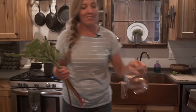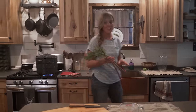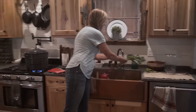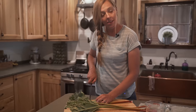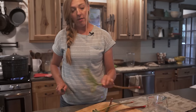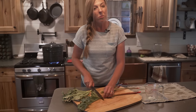Rhubarb is just kind of your classic farmhouse plant. I love that you can see it in so many of the old farmsteads and homesteads around here, probably because it's one of the few things that grows in Wyoming without a lot of drama. You just plant it and it does its thing, but it's awesome to have around because it is low maintenance and you can do so much with it.